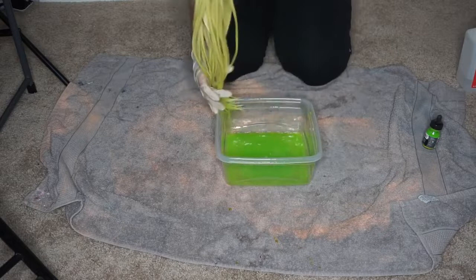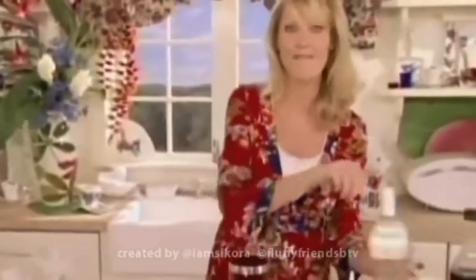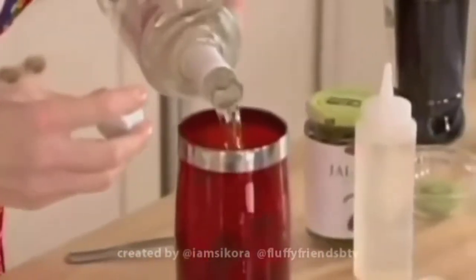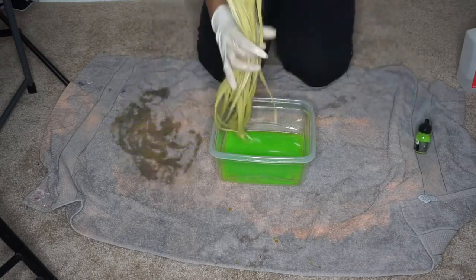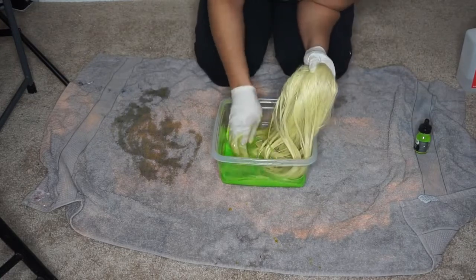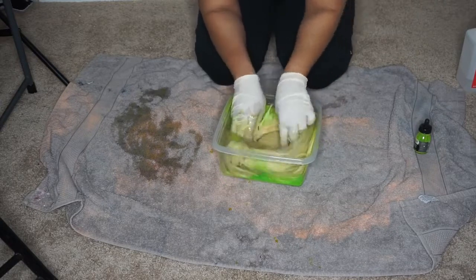Since the color didn't turn out the way I wanted it to, I just squeezed out the alcohol and poured in a lot more ink — basically about two shots worth. I just poured all of that ink into the tub and that worked out really well. The color came out the exact same way it is in the bottle. So if you guys want the actual solid, opaque color, I do suggest using at least half of the ink.